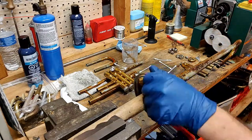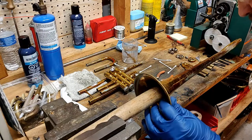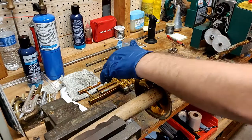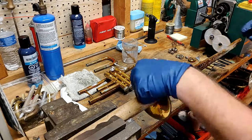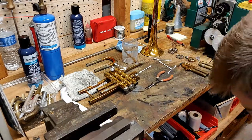This is where I am assessing some of the dents and cosmetic damage on the bell. I'm also taking a close look at the engraving to see how that is damaged if at all. Right here is where I decide that I will need to sand this finish off and use some mandrels to get these dents out.